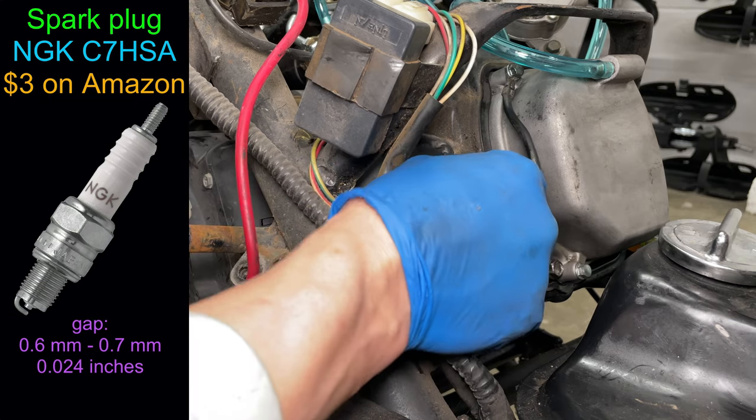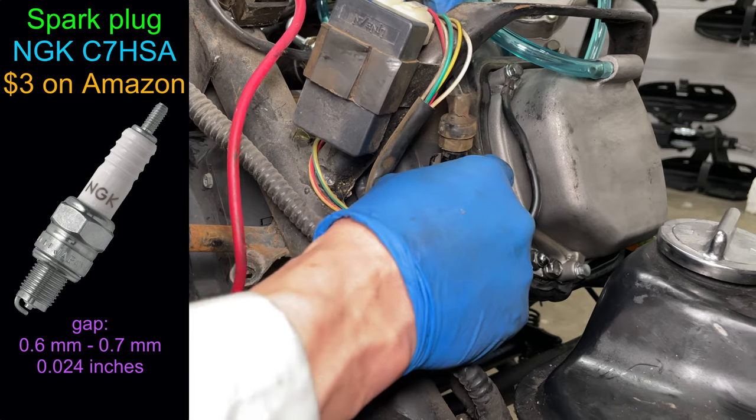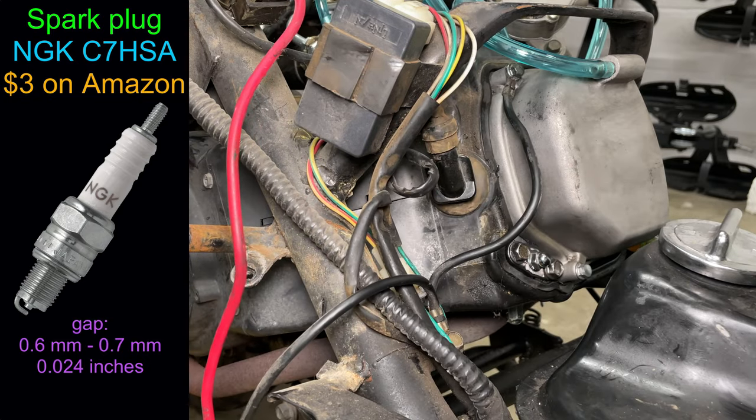Thread the spark plug in by hand, then get it tight with the wrench. If the spark plug wire is bad, you'll need a new coil. The coil and wire are one piece.